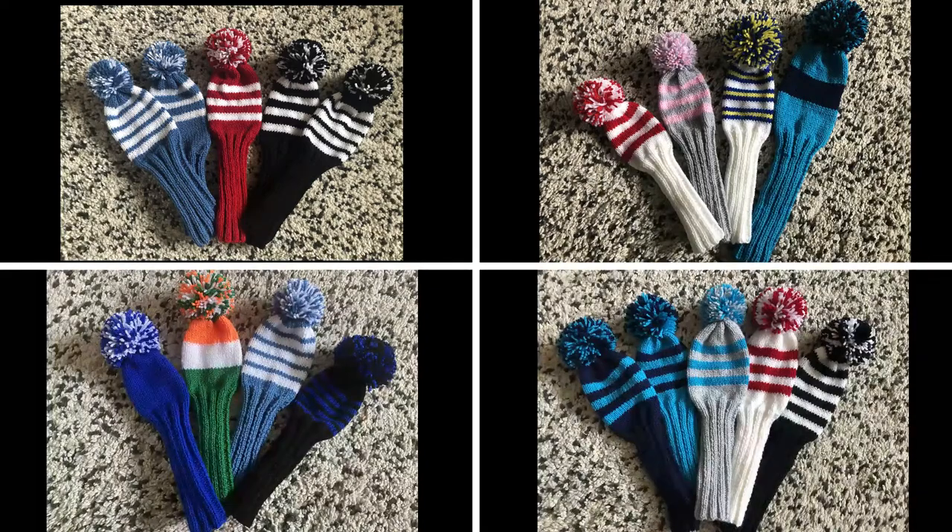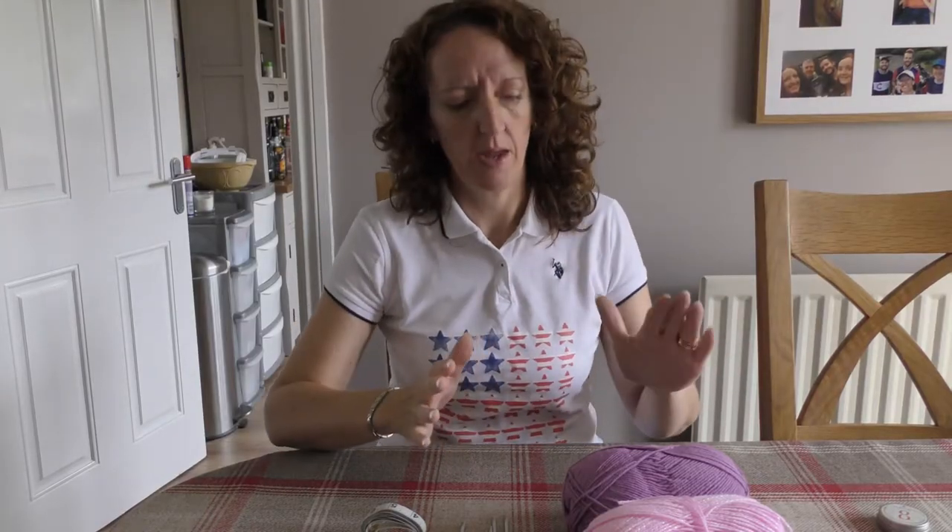They look like this. What I thought I'd do is show you — not in real time, I don't think you want to sit here and watch me for four or five hours — but I will sit and make one golf club cover for you today that I will use on my bag, and I will just show you how I make them.